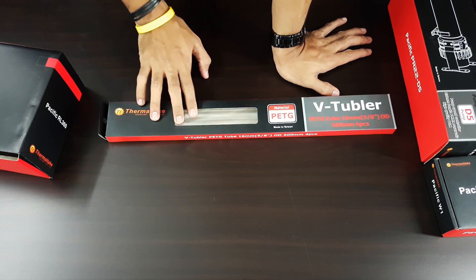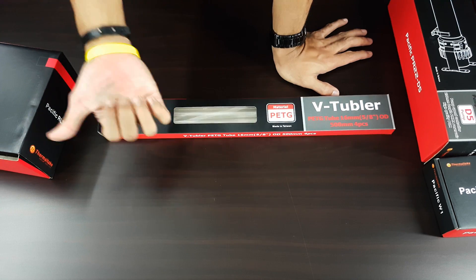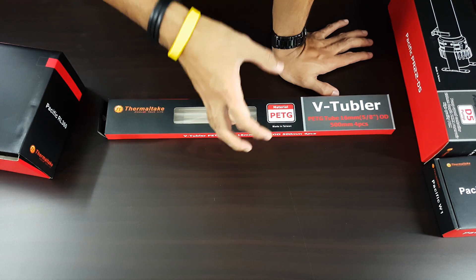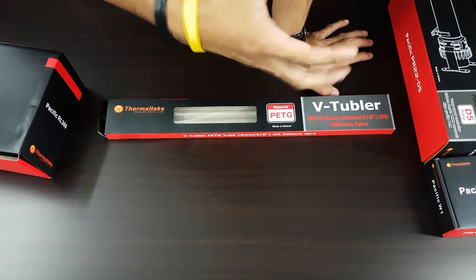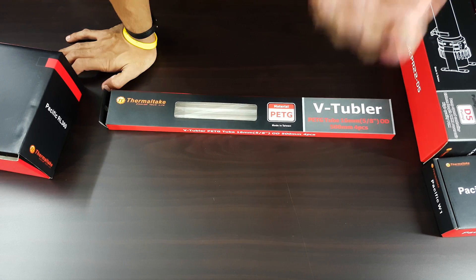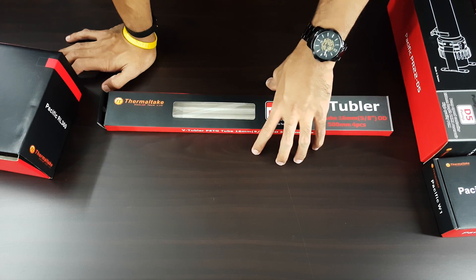This is the PETG tubing, which is the hard tubing. It makes your life easier so you don't have to worry about which tubing fits with which fitting. You'll just have to learn how to bend the tubing, which is really simple — there are a lot of tutorials on that. If you want, I could even make a special video on it — let me know in the comments if you want a water cooling video.